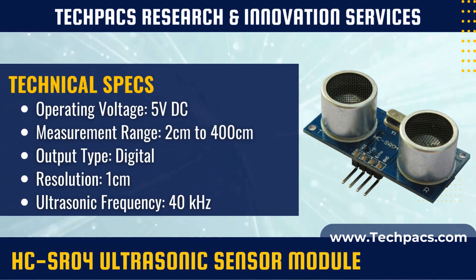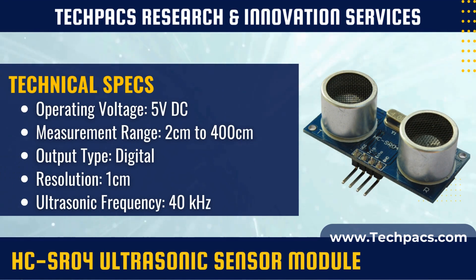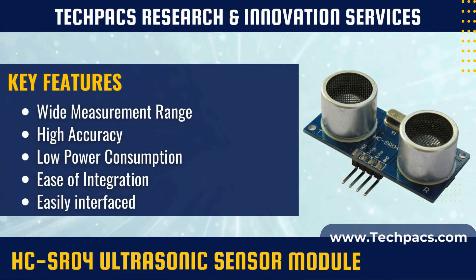The HCSR04 ultrasonic sensor operates by emitting a short burst of ultrasonic sound waves from its transducer. These sound waves travel through the air and are reflected back upon encountering an obstacle. The sensor then measures the time it takes for the sound wave to return, which is used to calculate the distance to the obstacle.